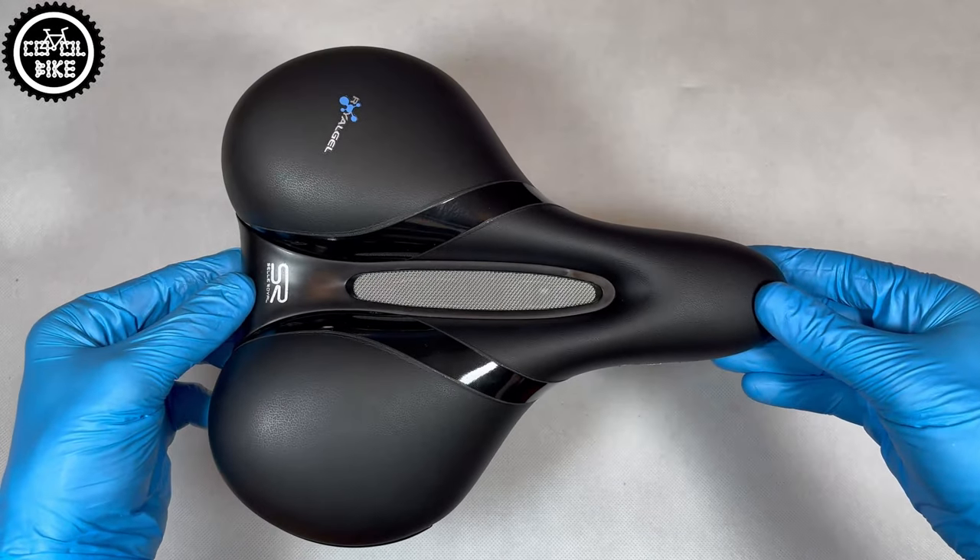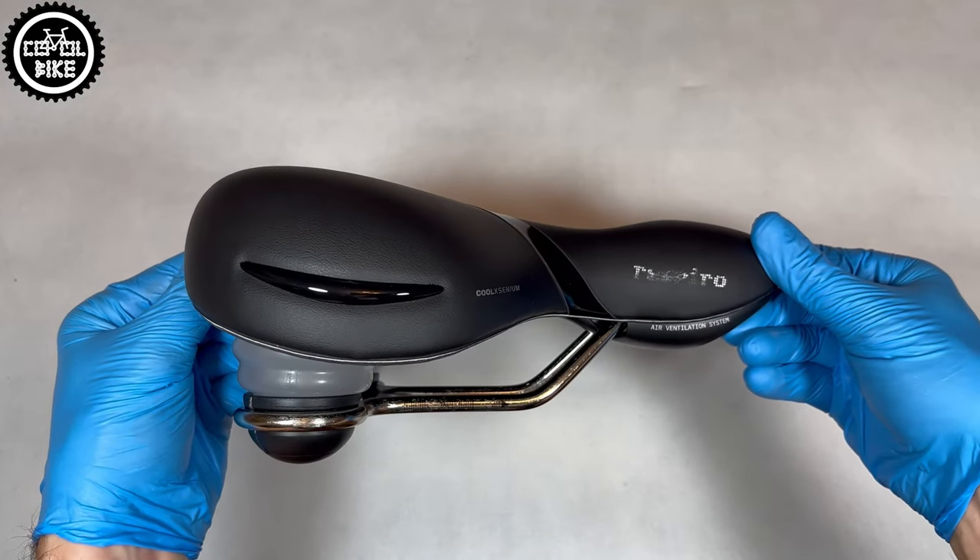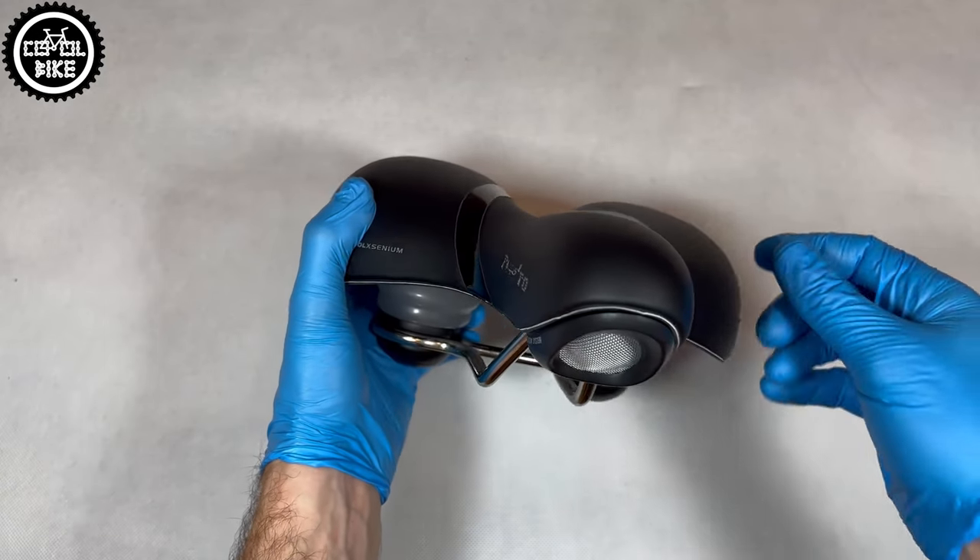Hello, I present the Cell Royal Respiro Relax Saddle, which is designed for city bikes and upright riding position.